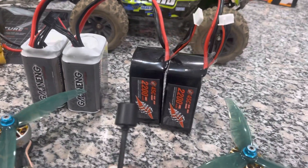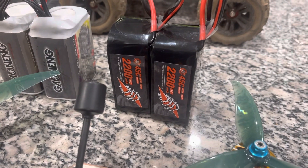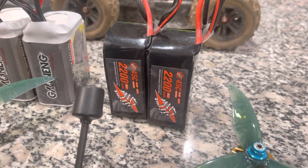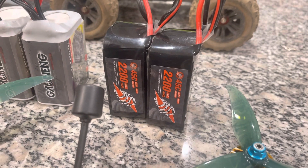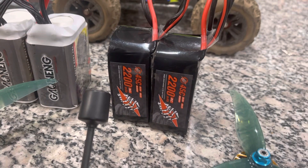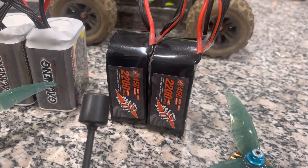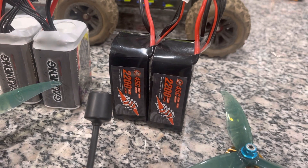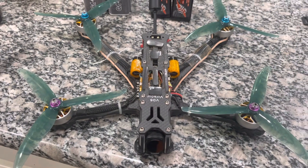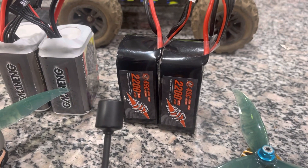A really good option if you want long flight time strictly freestyle is using in parallel these two RC Hacker 2200 milliamp batteries — 45C in parallel for 4,400 milliamps and 90C, because when you put batteries in parallel you double the C ratings. So you're going to have a 90C 4,400 milliamp battery, and at this 6-inch for some reason it only feels like there's just a GoPro on top of it when you're using the two RC Hacker 2200s in parallel.